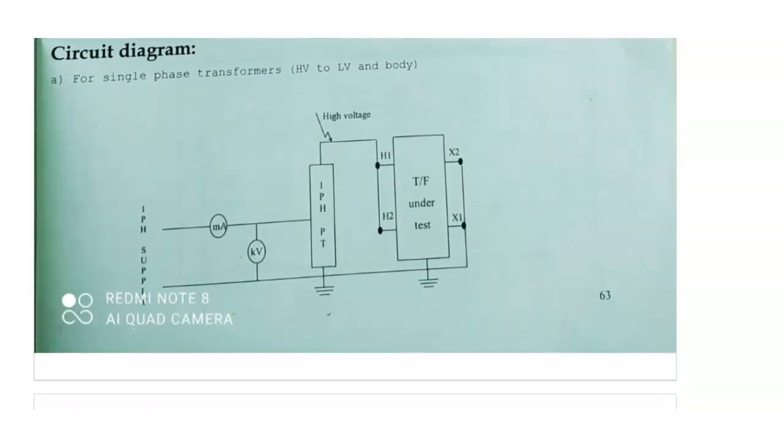I will show the circuit diagram. Suppose a single phase transformer with HV, LV and the body. I am connecting this single phase power transformer — the HV windings are connected to the high voltage supply transformer. The remaining all, including transformer body, transformer windings, and LV windings, are connected to earth.